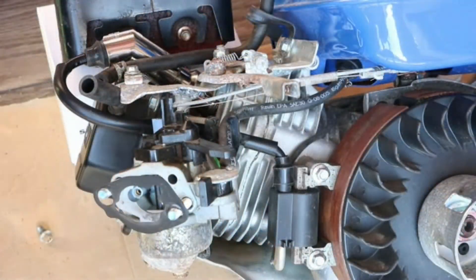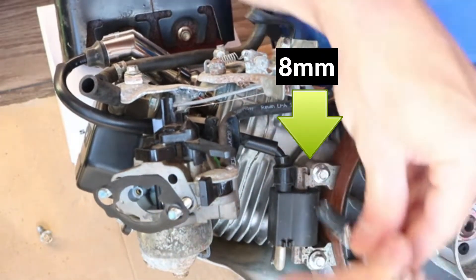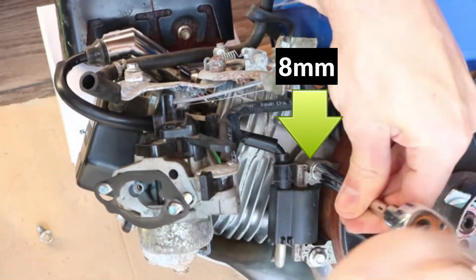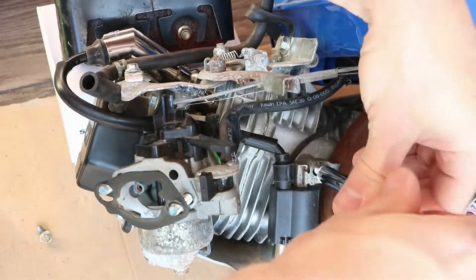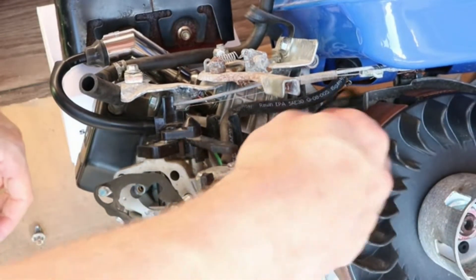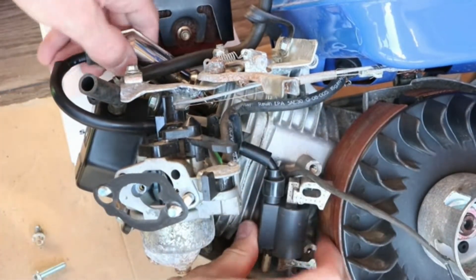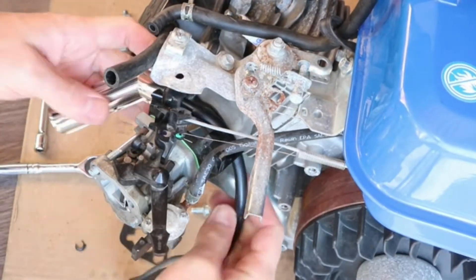Next I'll unscrew the two bolts to remove the coil. Pull the primary coil wire out, disconnect the spark plug boot and pull it out behind the carburetor.